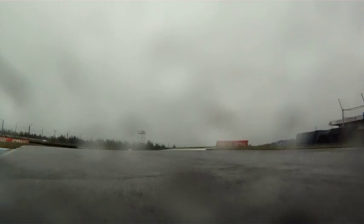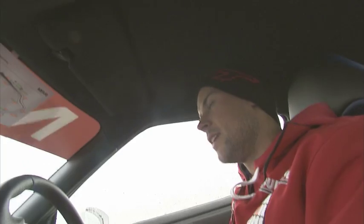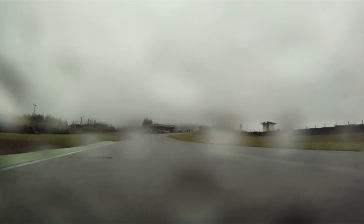Into the chicane, which we use both kerbs on the left and the right. Out of this chicane, also negative camber. Use all the kerb on the way out — but don't go on it if it's been wet, because obviously the water puddles in between the tarmac and the kerb.